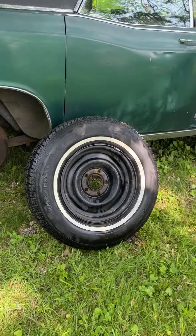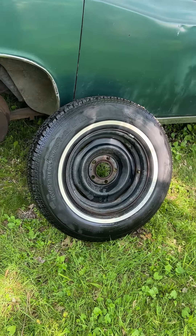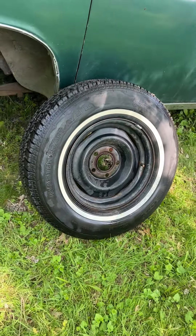Today I had my tire fixed that was flat. I thought it was a piece of glass in the tread, but it turned out it was leaking around the bead. So they dismounted it, cleaned it up with a wire brush, put it back together and it's fine.